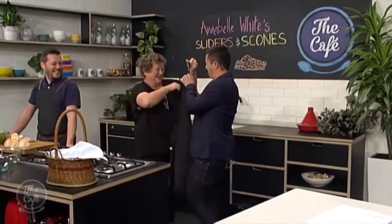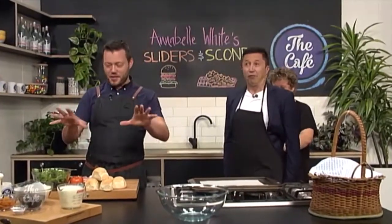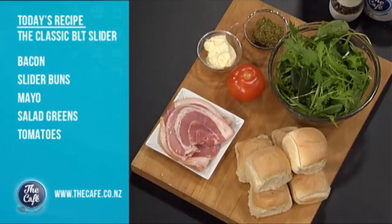So what are we going to be trying cooking later? We're just going to do something really, really simple. We've got some buttermilk scones — or scones? I'm British, scones. And some little BLT sliders, and we've got a little tip to make your tomatoes taste a lot better.